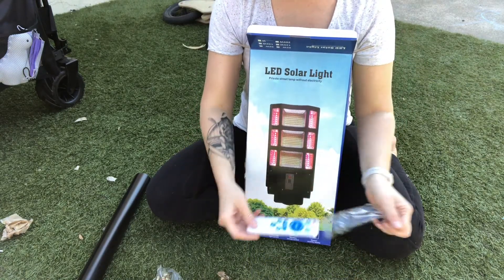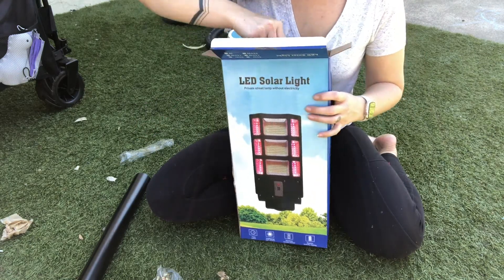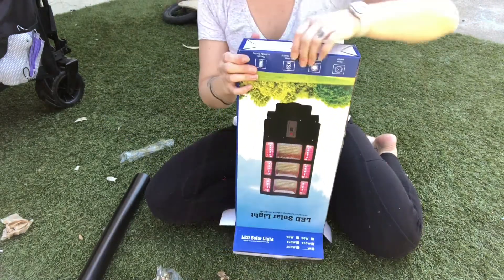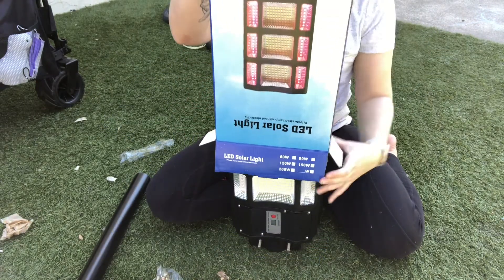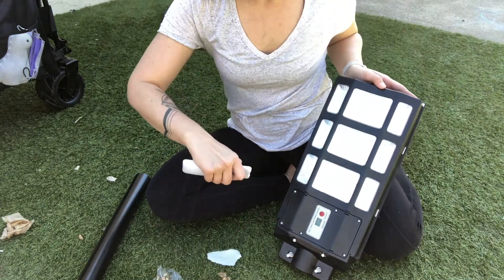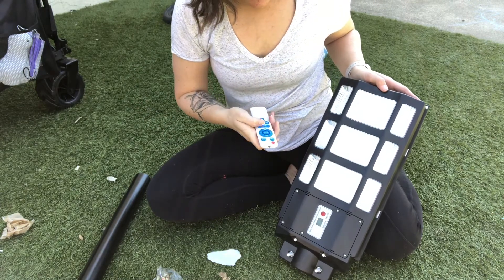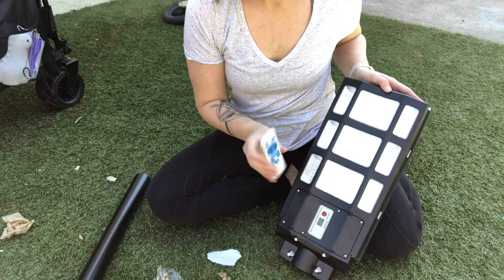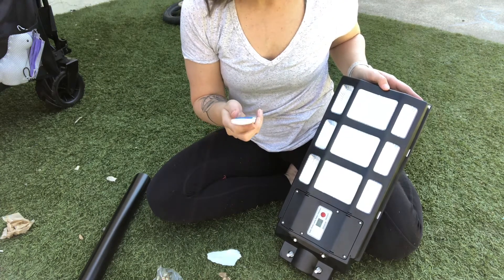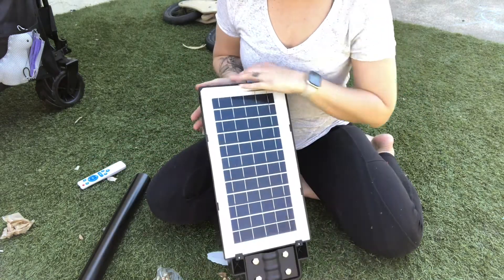It comes along with a remote control that you will be able to use. As you can see, just with the remote control I can push it on and it just flashes on to let you know that it's working. Then we have some different settings that we can use with the remote control — different time amounts — and then the solar panel here on the back.